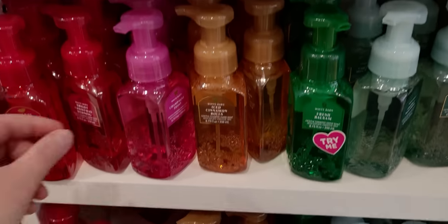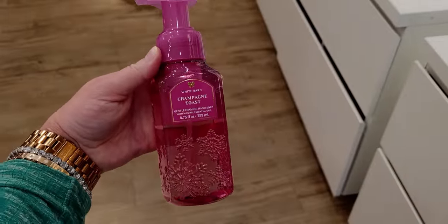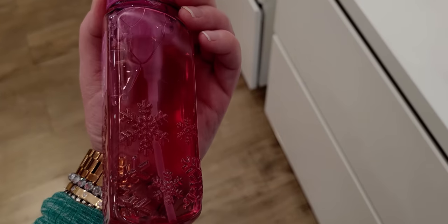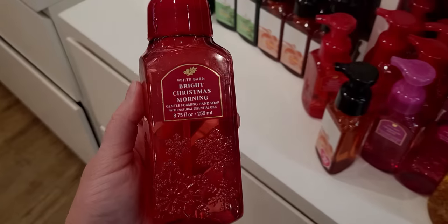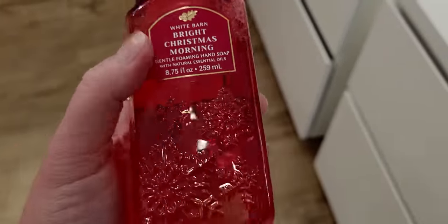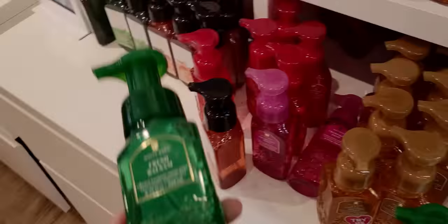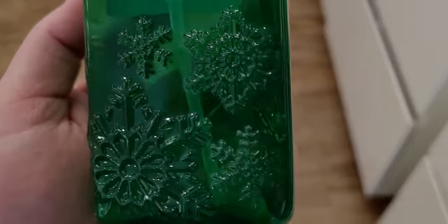And there's also the faceted snowflake collection — these have 3D textured snowflakes all across them. I love the little ribbon in the front, and this is of course Holiday Traditions 2022. These are beautiful with the snowflakes — they really don't even need a soap holder because they're so stunning alone. Bright Christmas Morning with that beautiful cherry red — snowflakes all around on the back too. All four sides of the soap have that beautiful embossed snowflake design. And then Fresh Balsam — that emerald green is so pretty.